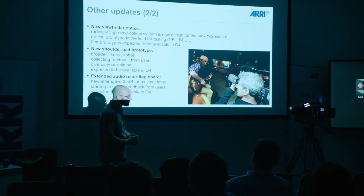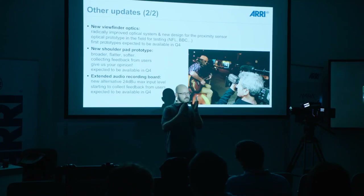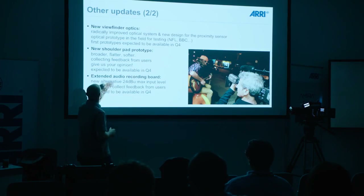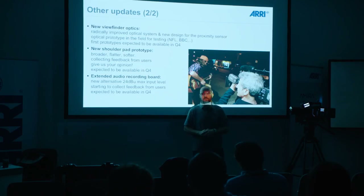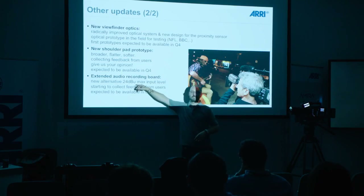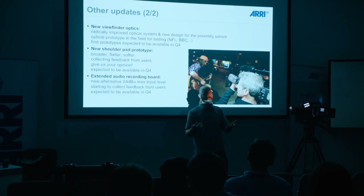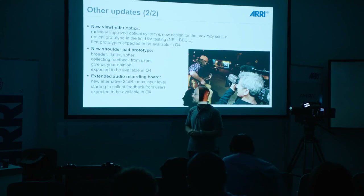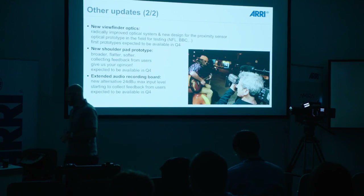We also have a new shoulder pad. The shoulder pad on the camera is a little bit uncomfortable because it's very thin on the sides — for some people there's pressure on the sides and in the back. We now made it much softer and wider. We're collecting feedback right now as we're giving it out to sample productions or productions who want to use the camera as a demo. We also changed the audio recording — before we had a limitation of maximum 8 dB input level, which works fine with most field mixers. But in a studio mixer environment, studio levels are usually 24 dBu, so feeding that signal into the camera just records clipped sound. We changed the audio boards to now accept higher input levels.